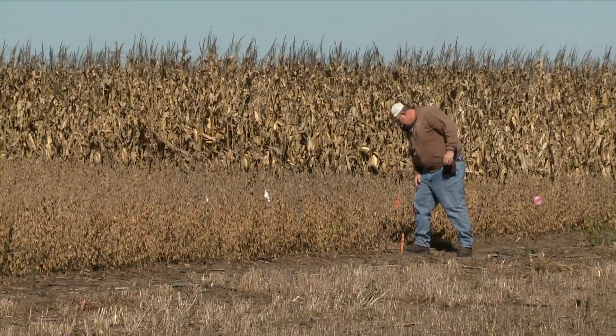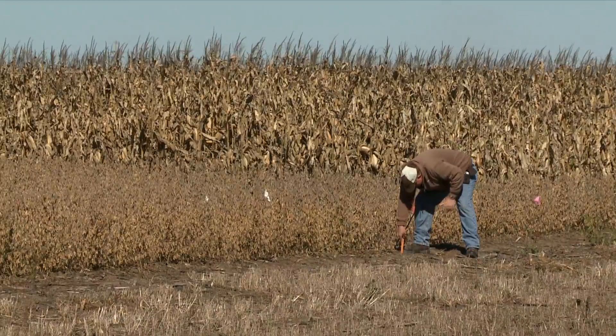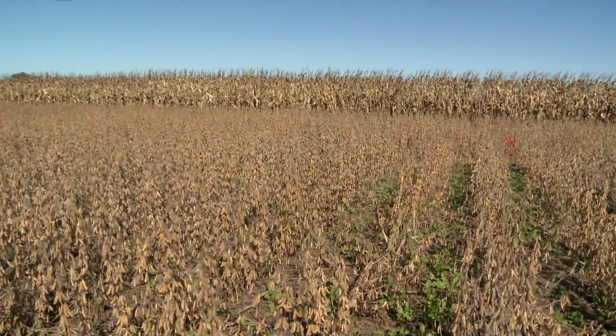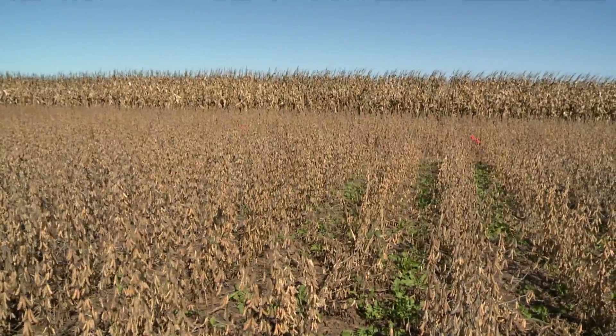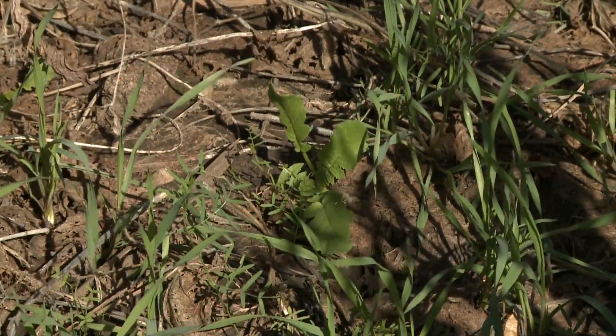What are the challenges in planting and then killing off the cover crop? The planting comes down to what cash crop you're following. If it's something like wheat or corn silage, I've got a lot longer season to grow and more selection of crops I can plant. If it's corn or soybeans and it's a delayed harvest like some of our friends had this year, then you've got a lot shorter list of things you can choose from. Also, are they going to overwinter? Is the frost going to kill it, is the winter going to kill it, or is it going to be growing next spring?